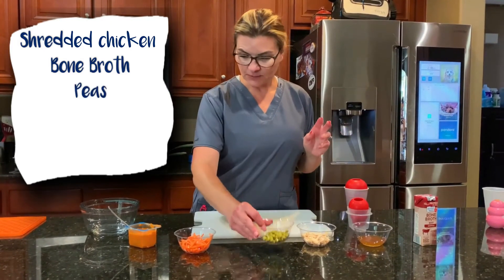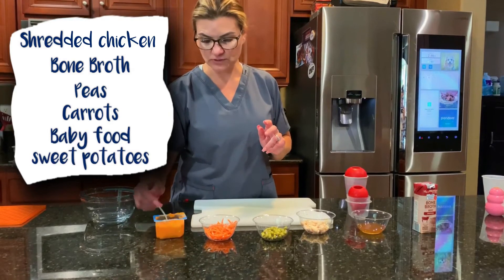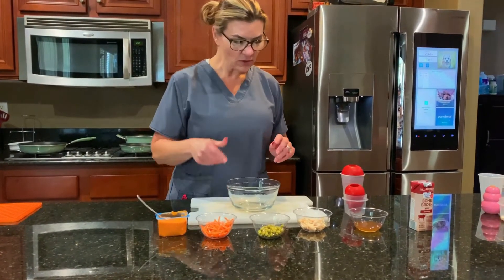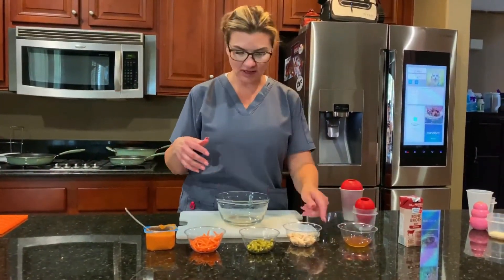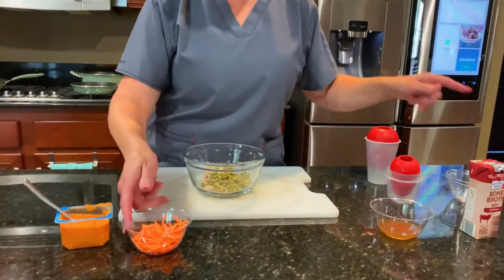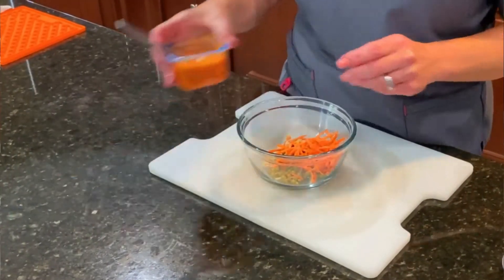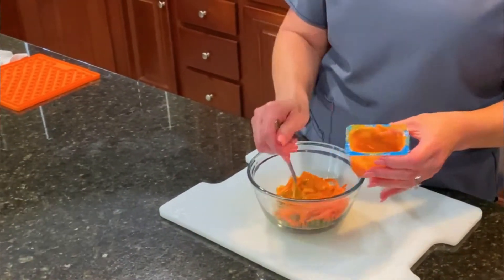We'll also add some peas, some carrots, and some baby food sweet potatoes — a sweet potato puree. Since I have multiple dogs, I'm going to put everything into a bowl so I can dump all my ingredients in and stuff a bunch of Kongs at the same time. So in go the carrots, peas, chicken, and sweet potato.